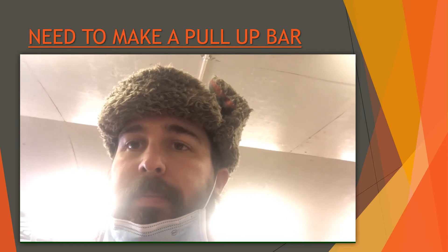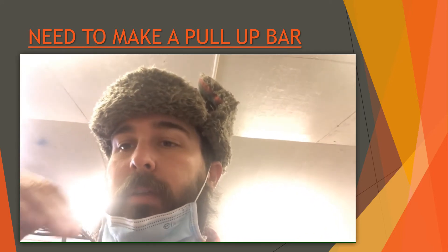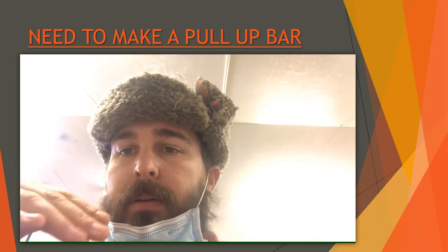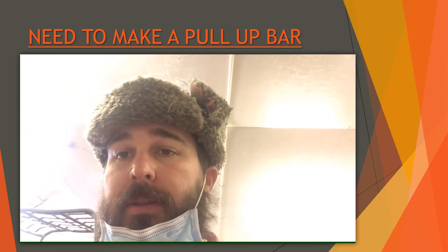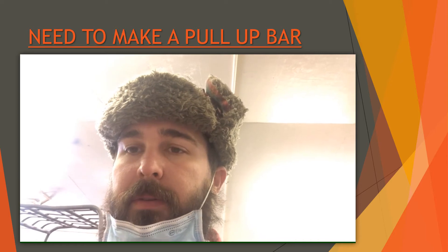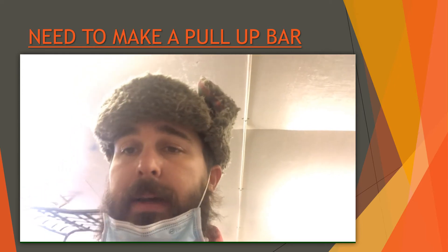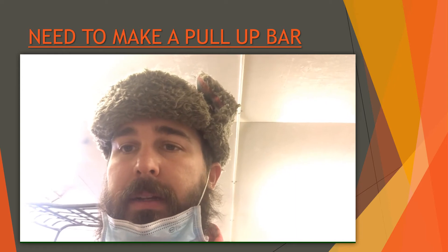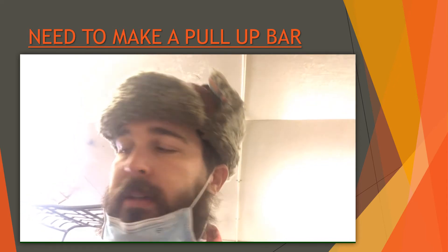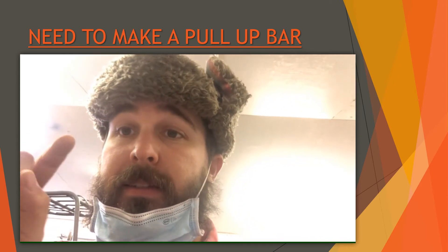Since I can't do regular pull-ups yet, I'm doing incline pull-ups, where you lay back at about a 45 to 30 degree angle and pull up from a bar. I already have a pull-up bar setup that I can adjust down for this. I have an old bar I'm going to clean up and cut to the right length to fit between the two sides. I need to clean it because it's old and rusty so my hands don't come out super dirty.